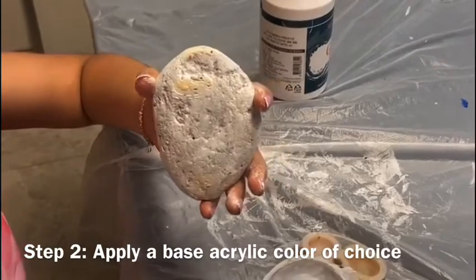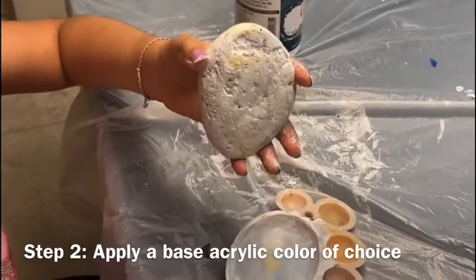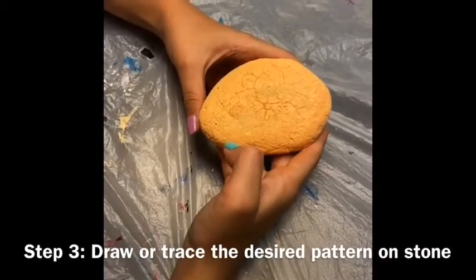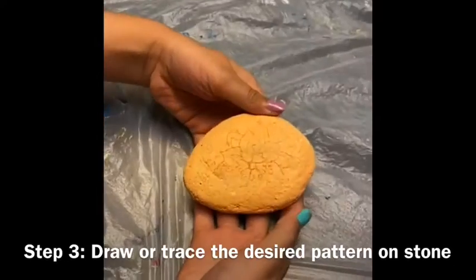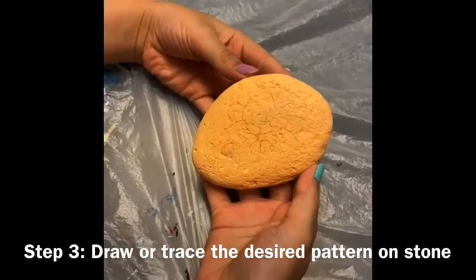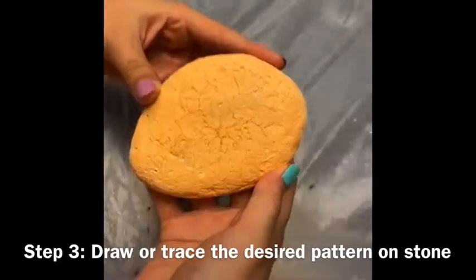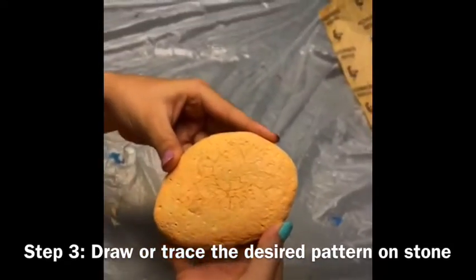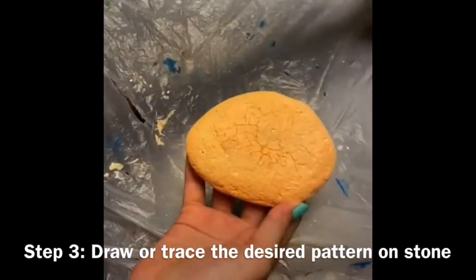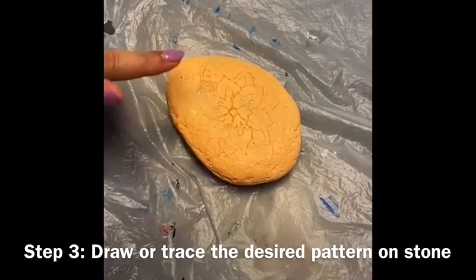The next step now is to either do a drawing on the stone directly, or you could paint with acrylic paints directly. Our little artist here has decided to do a peach color as a base color, so that's what we will be doing — painting a base acrylic color on the stone. We have now finished painting the base of the stone with this peach or light orange color. The next step is to start painting or drawing the design. We decided to trace a pattern onto the stone using tracing paper with a yellow color, tracing the design we had drawn on paper. The next step is to actually start painting this design.